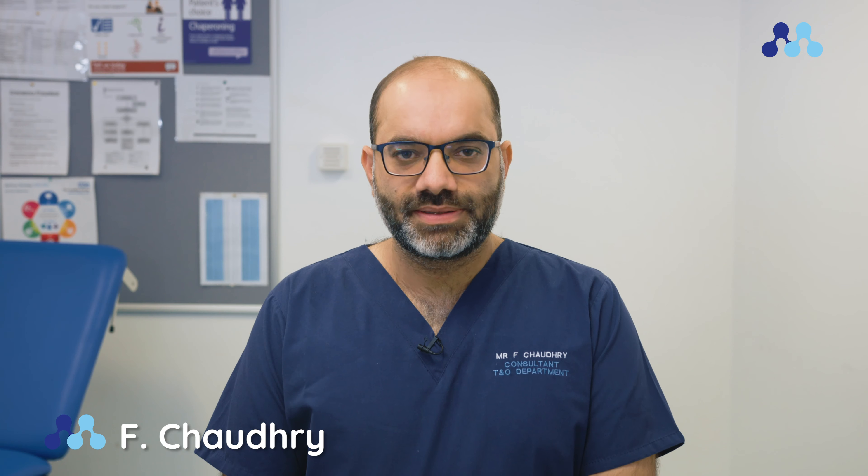Hello, I'm Fouad Choudhury. I'm a consultant trauma and orthopedic surgeon in the Midlands Orthopedic Centre at Russell's Hall Hospital.